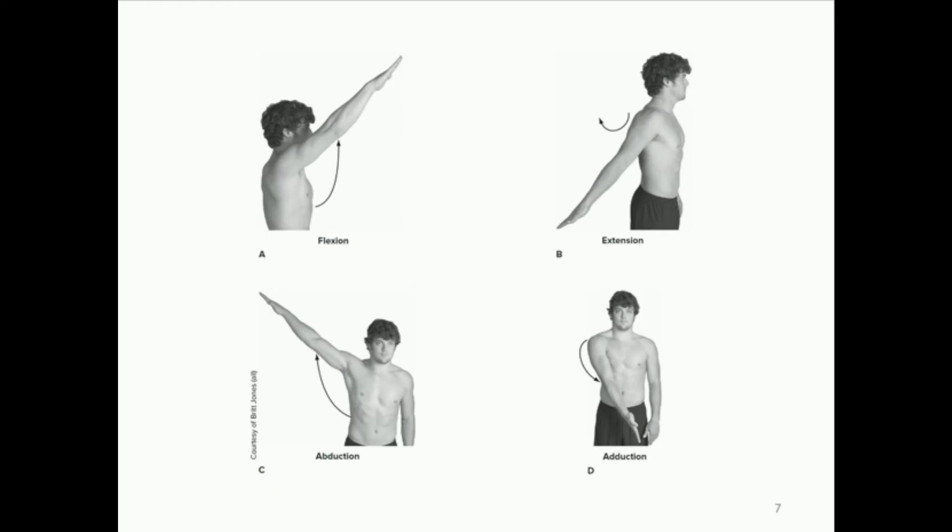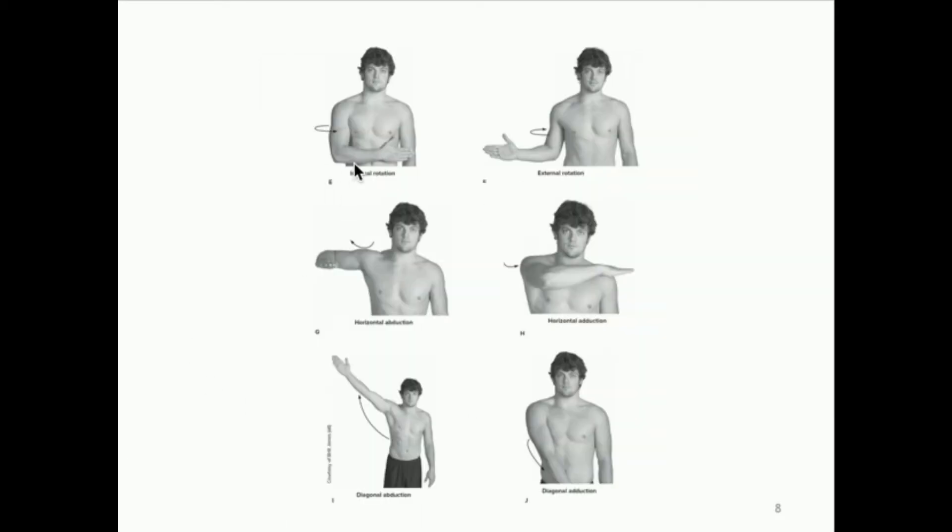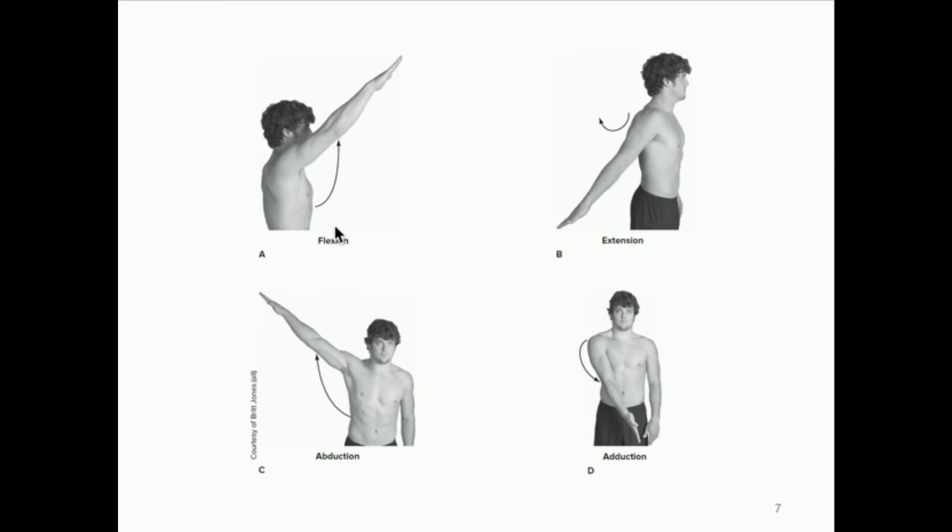Now let's go into the various motions of the shoulder joint. Remember, the elbow is not changing angles in any of these. Flexion and extension occur in the sagittal plane — flexion is moving your entire arm forward, and extension is moving it back; if you move it too far, that's hyperextension, which tends to lead to injury. Abduction and adduction occur in the frontal plane — abduction is moving your arm away from your midline, and adduction is moving it back toward the midline.